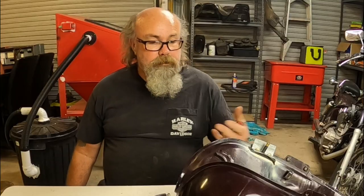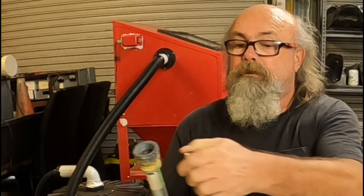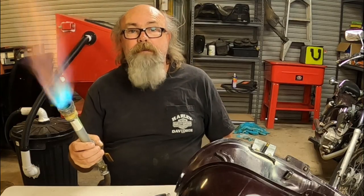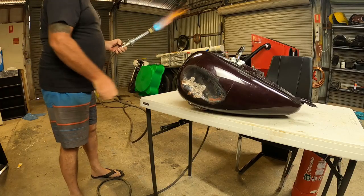All right, it's a couple of days later. I didn't have any luck getting that ding out. I purely couldn't get enough heat into the steel with that little gas burner. So I'm gonna get out the big guns. What do you reckon? All right, I reckon that might do it. Let's go.